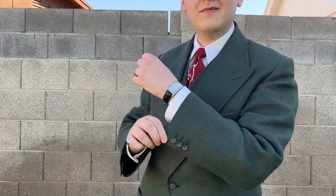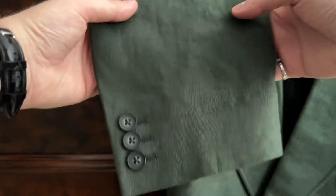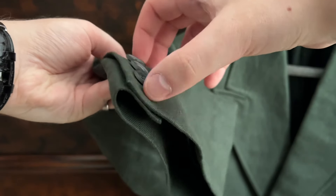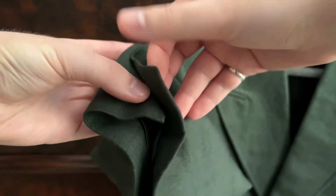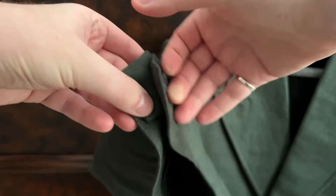The cuffs have nice detailing to them. They're not working cuffs as the buttonholes are not cut, which gives you the opportunity to shorten the sleeve length from the cuff or from the armhole. Personally, I had the sleeves shortened at the armholes, and here you can see a close-up of the ending of the sleeve.